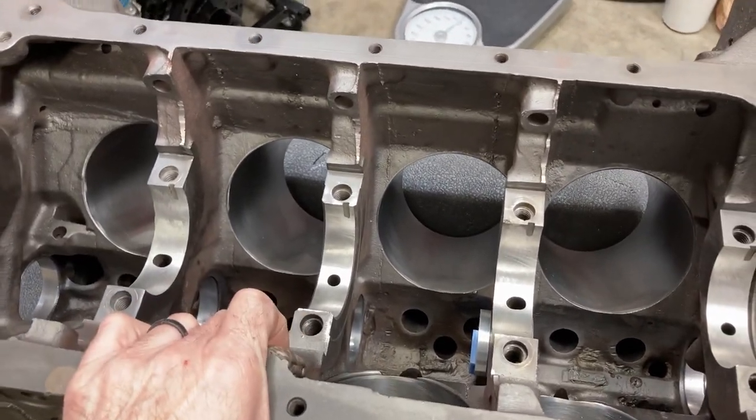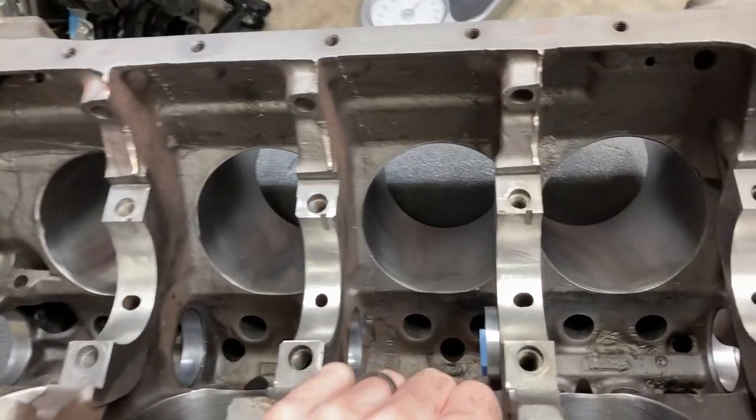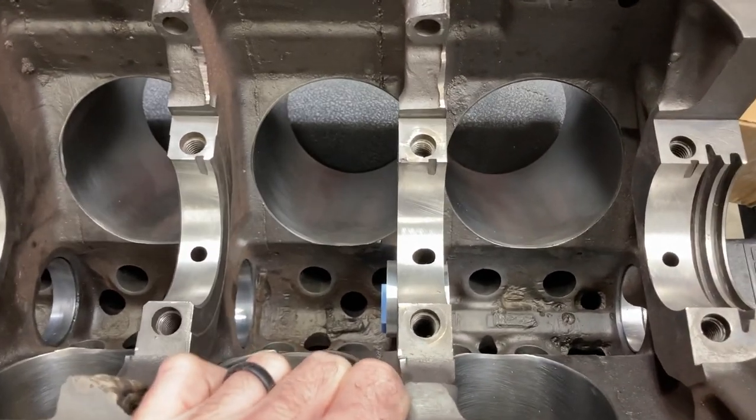This is Brent with Likens Motorsports. This is our 427 side oiler block, the foundation for our 397 tunnel port dyno mule, and we're going to put a cam tunnel in today.